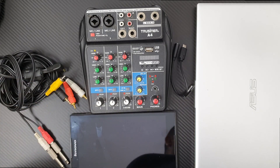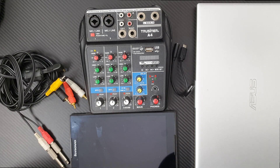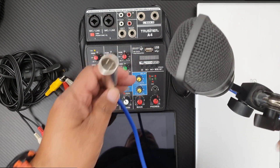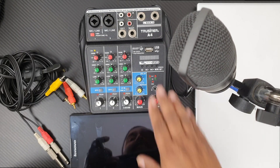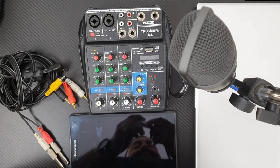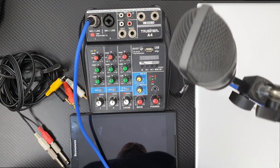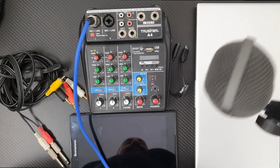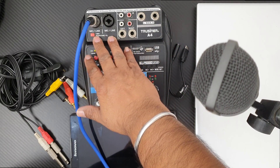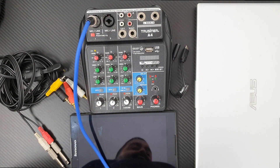Now let's start. First, I will connect my condenser mic to the mixer using the XLR cable that comes from the condenser mic. My mixer is currently off — it's very important to turn off your mixer while doing the connections. Condenser mic connected. After I turn on the mixer, I will also engage the 48-volt phantom power to power the condenser mic.